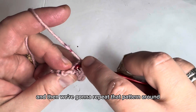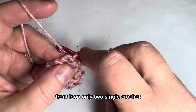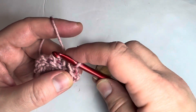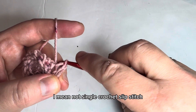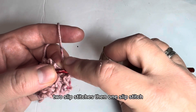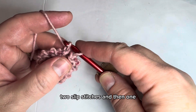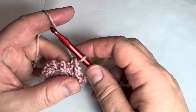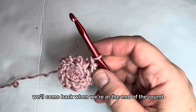Repeat that pattern around: two slip stitches in the front loop of one stitch, then one slip stitch in the next. Let's pause here and come back when we're at the end of the round.